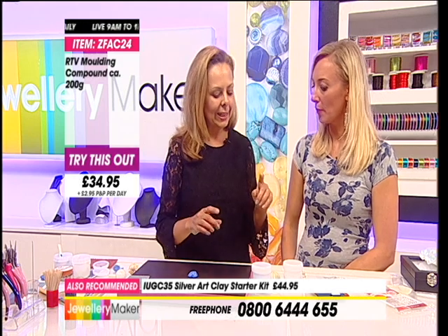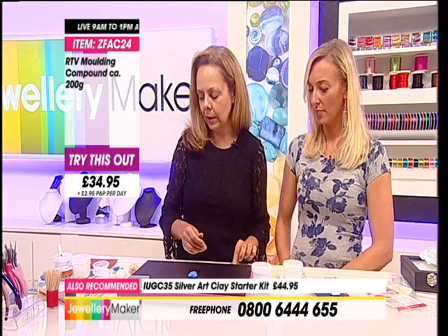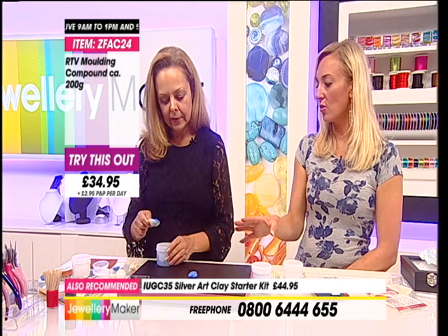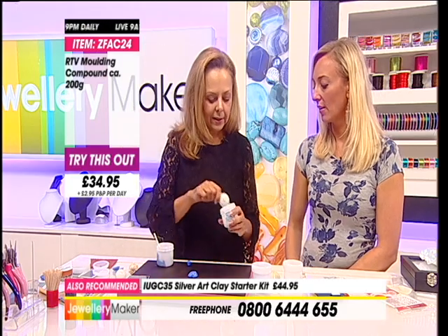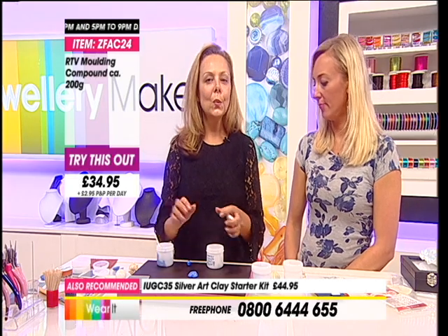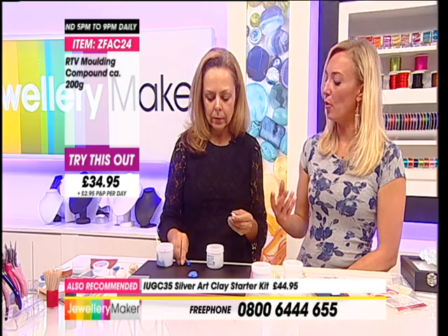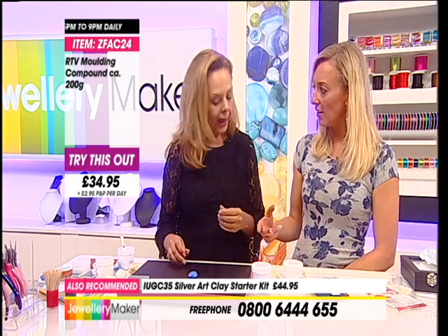We're going to set a different object - one that we actually have to press into the clay. So rather than smothering the clay over the object, we press the object in. When we take it out, will it pop out? Oh, it'll pop out because it's silicone and it won't stick. There is nothing difficult about this - it's literally take equal amounts of the blue and the white, mix them together until you get an even colour and then create your mould. And it's not porous, which is the great thing. You can pour any kind of polymer clay, resins, anything in there.